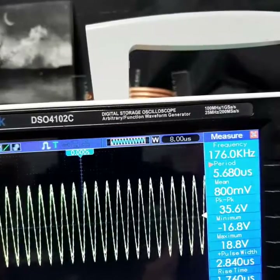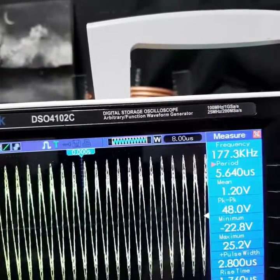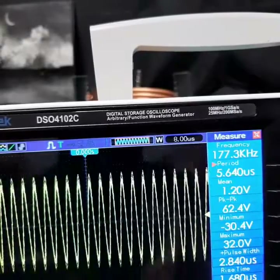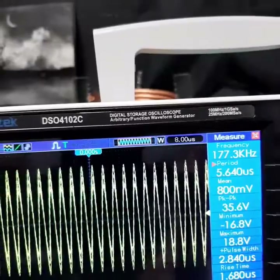You can see how it's increasing. Right there at about 178 kilohertz is about where it's resonating. So now we're going to run this half-wave rectified with a very small DC cap.